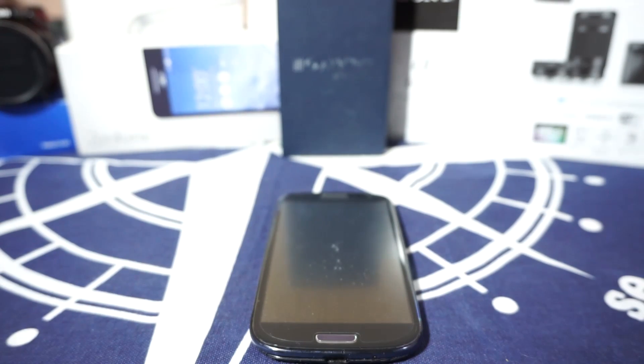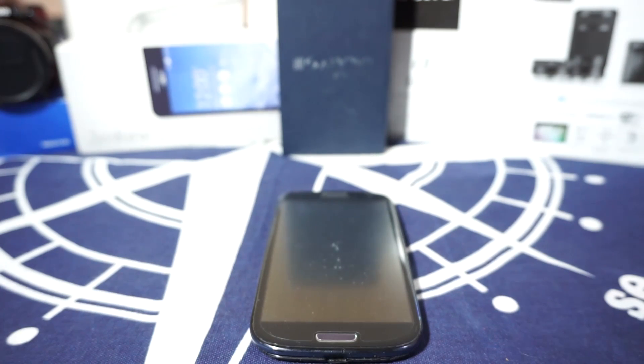Hey guys, it's Khugli again with another ROM, and this time I've got the Marshmallow ROM for the Galaxy S3 and it is really exciting, so stay tuned for that.